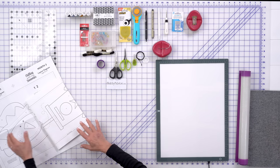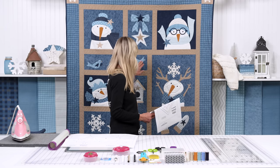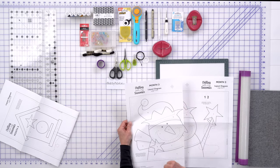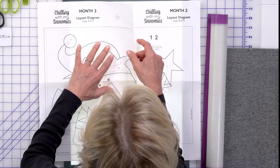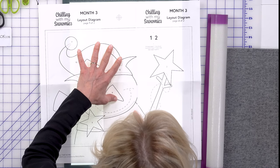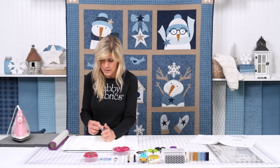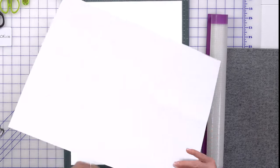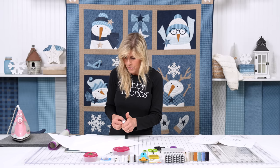When you get your shipments, most of the time, because the blocks are big, they will be on at least two pages — and the birdhouse block is even on three pages. We have some lineup bullseyes to help get things nicely lined up. If you've got a light box, use that resource. Once you find that sweet spot, go ahead and tape your diagram together — tape the back as well, otherwise you get a flap flopping around.